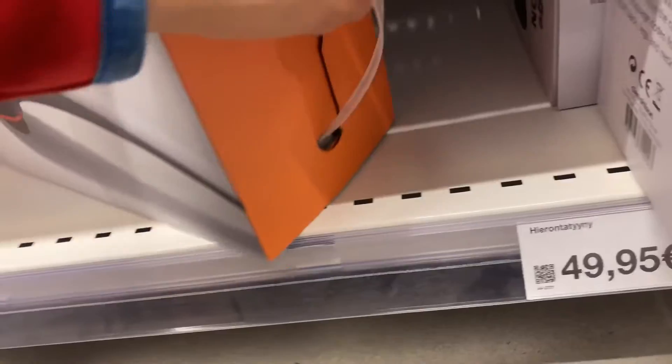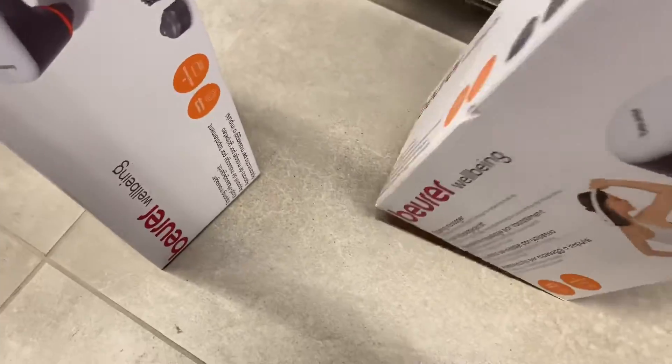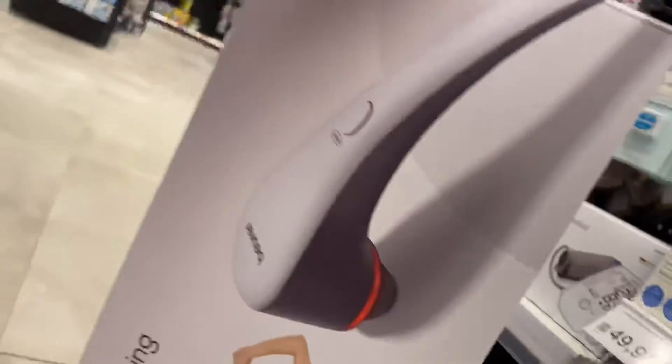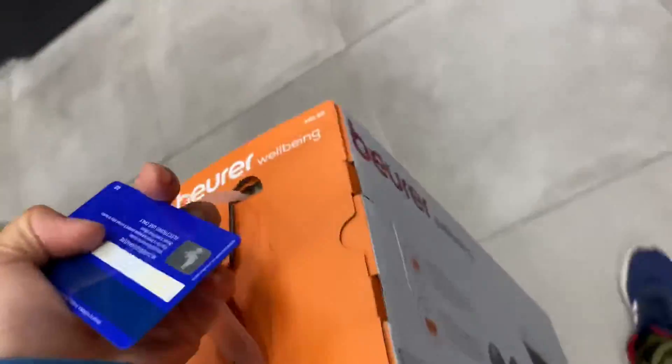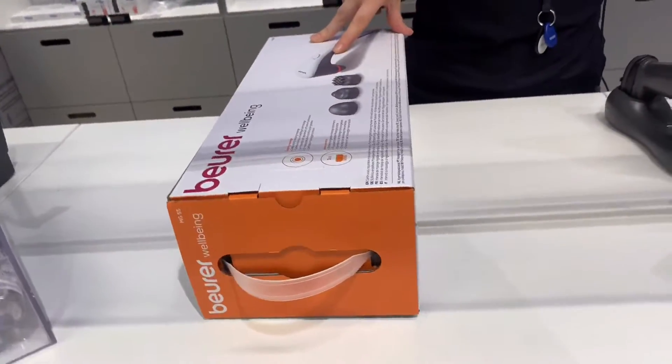I'm going to take this second one. Which one is better? But the box is not good, so I'm going to take this one right here. So I'm going to the cashier and pay this. Cheetos.